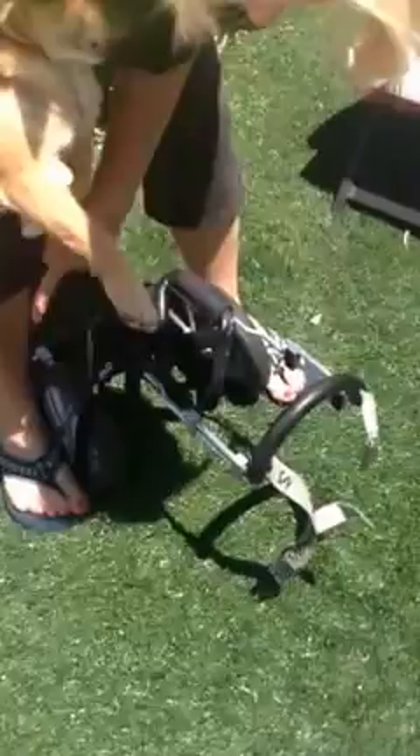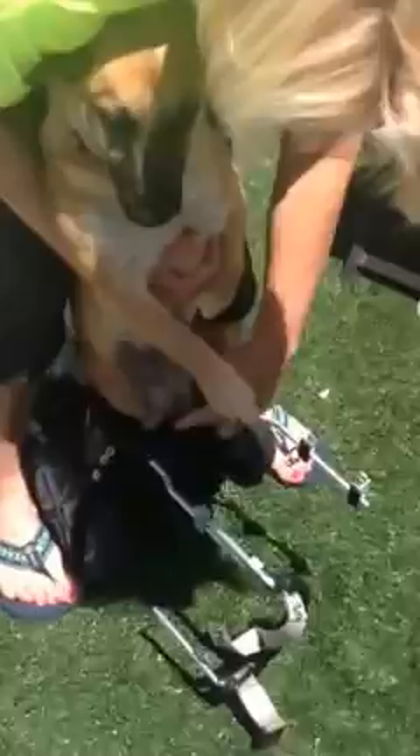Put the cart like this, put both straps out to the side so they're not in the way. Hold it with your feet so he doesn't take off.